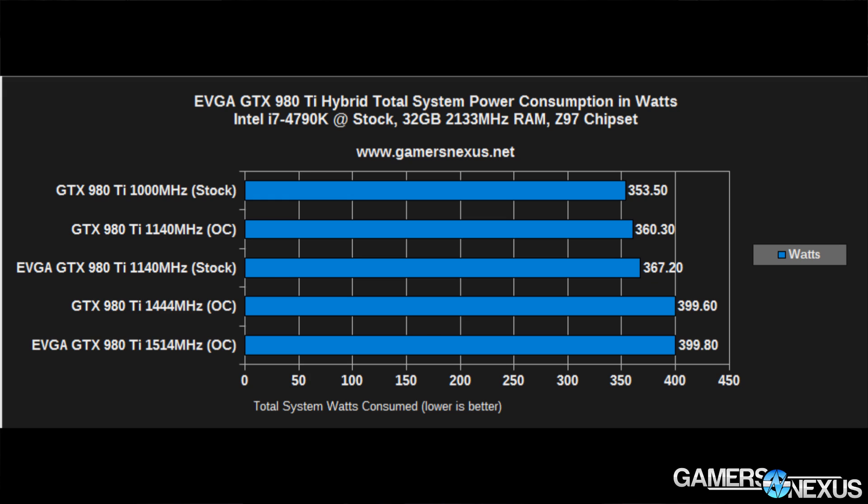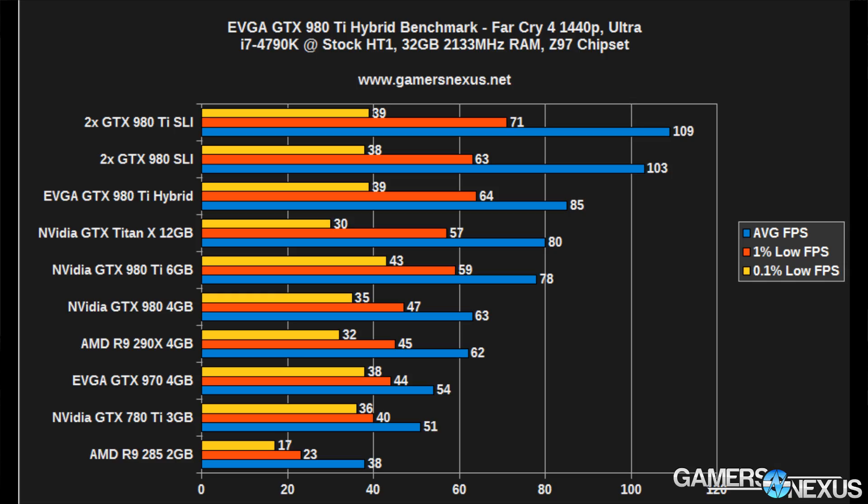Power consumption is effectively identical across all devices tested — no noteworthy disparity. The worst-case difference is about 7 watts, which is insubstantial and within the margin of test error given that we're manually logging wattage over time. This makes sense, because all we're changing is the cooler, not the GPU itself.